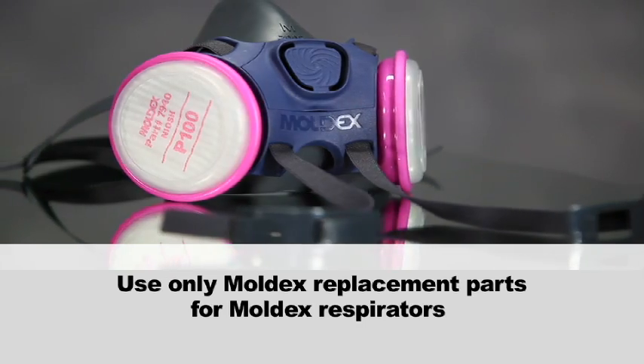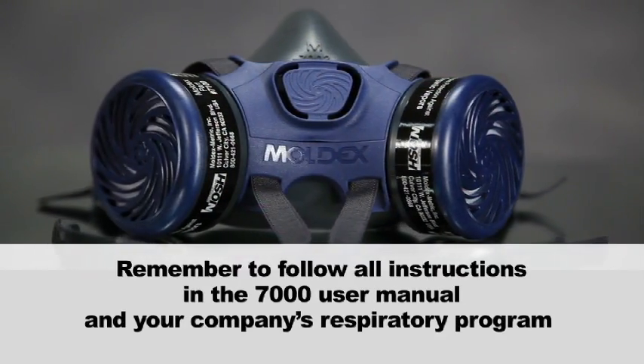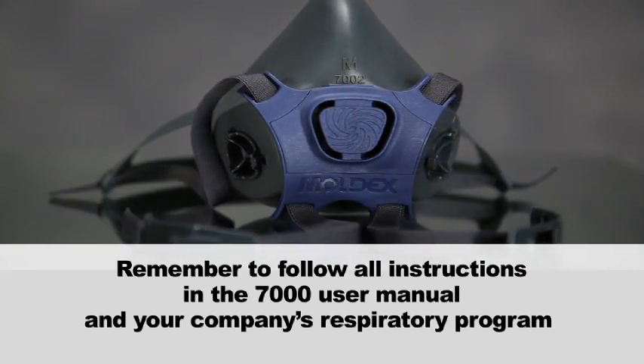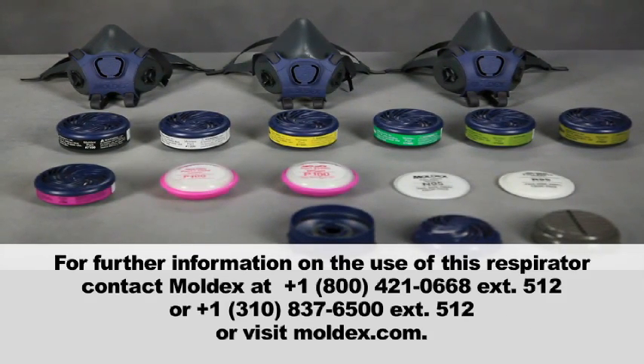Use only Moldex replacement parts for Moldex respirators. Remember to follow all instructions in the 7000 user manual and your company's respiratory program. For further information on the use of this respirator, contact Moldex at 800-421-0668 extension 512, or at 310-837-6500 extension 512, or visit Moldex.com.